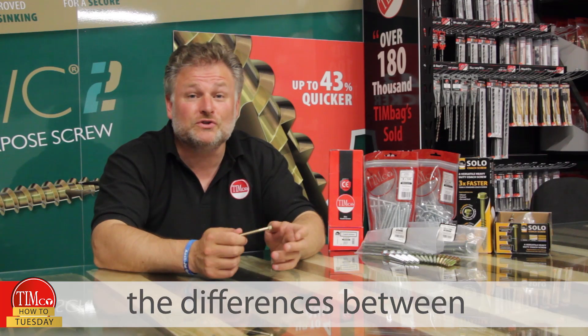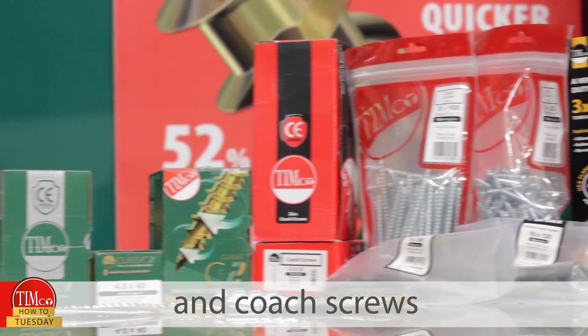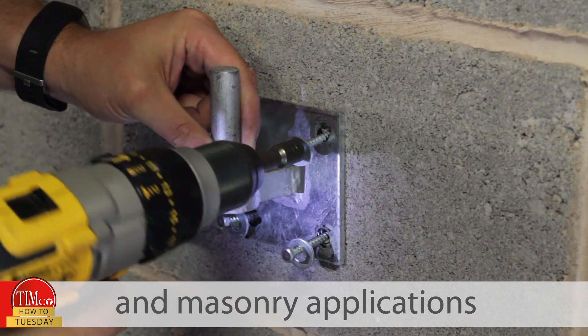Today I'm going to explain the differences between typical general purpose screws and coat screws. I'll also be showing you how to use coat screws for fixing timber and masonry applications.